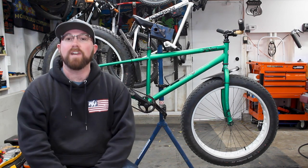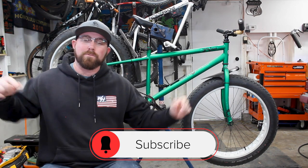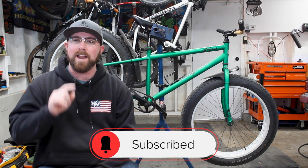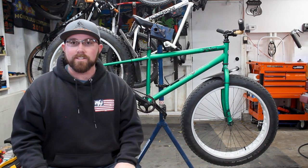Before we get into today's video, if you are new to my channel, make sure you head down below and hit that subscribe button. If you already are subscribed, make sure you hit that bell icon right next to that so you get notified every time I upload and don't miss any of this awesome cycling content.